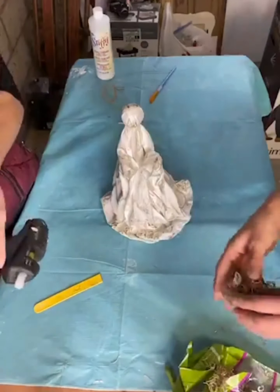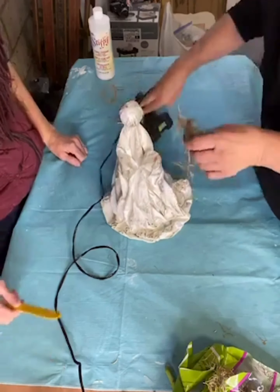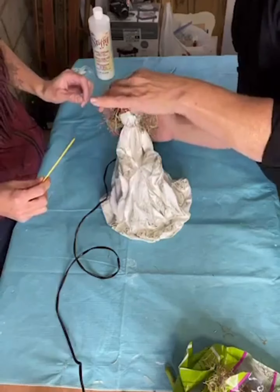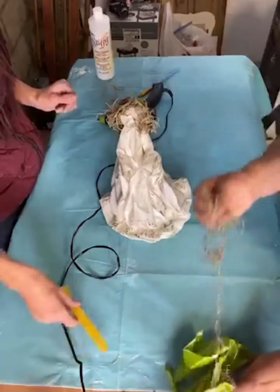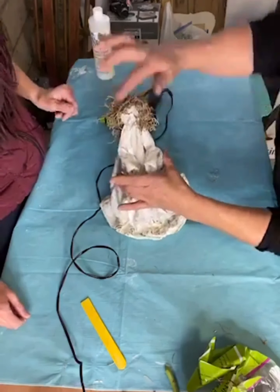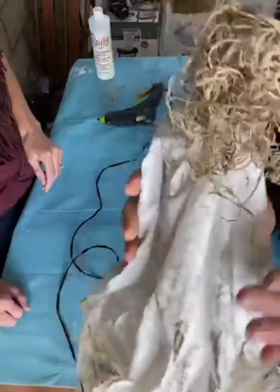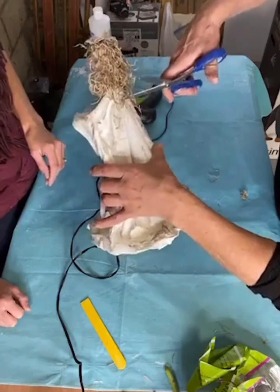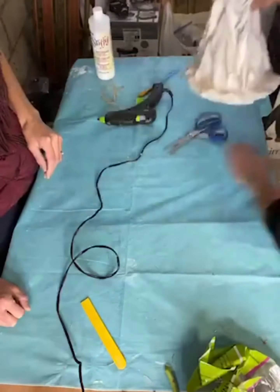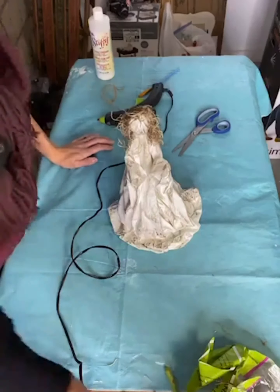We're going to take some Spanish moss — we get this right from the Dollar Tree. Add some hot glue to the head and shape the Spanish moss around the styrofoam ball, filling it in and leaving the front empty for her face. Any extra long pieces you can just give her a little haircut. I hope you're able to follow along with what we're doing here.